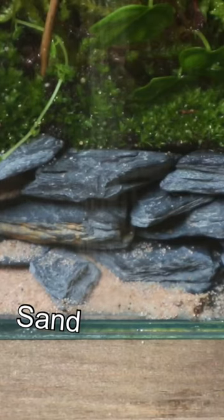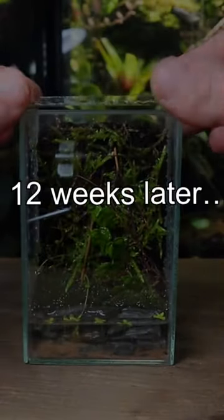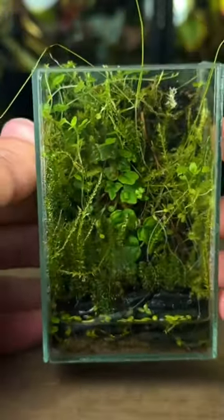I then poured in a fine layer of sand, filled it up with water, added a few bits of duckweed, and the micro paludarium was complete. Here's how it looked after growing in for 12 weeks. Thanks for watching and subscribe for more.